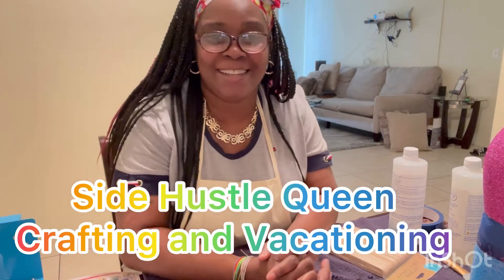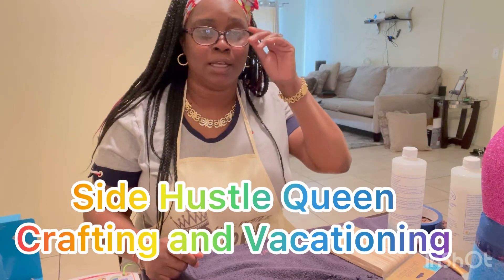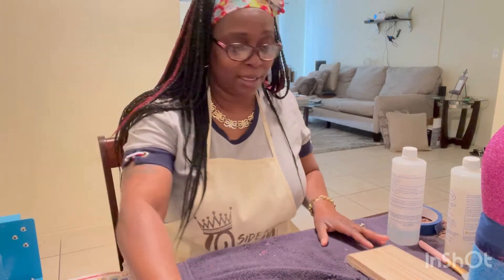Hi everyone, it's your girl Regina, SideHustle Queen, crafting and vacationing. Welcome to another one of my videos. I hope everyone had a great week and thank you for joining me again this Sunday.